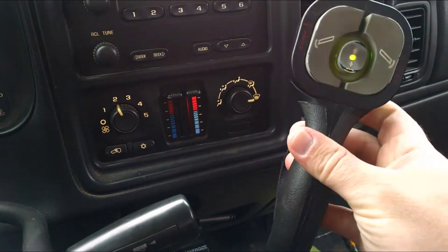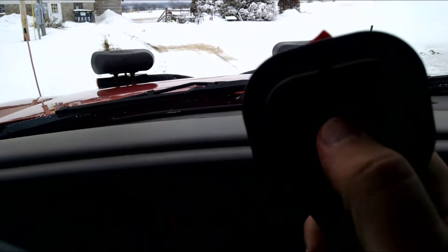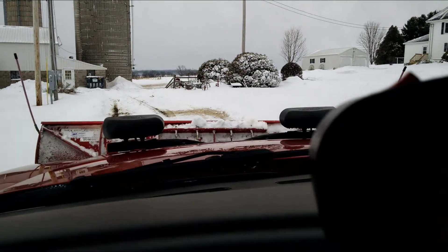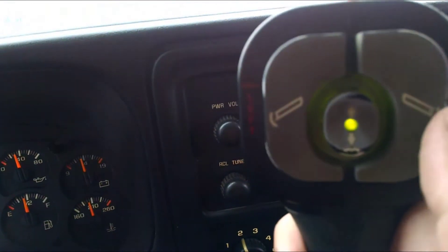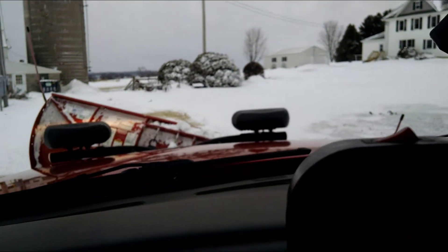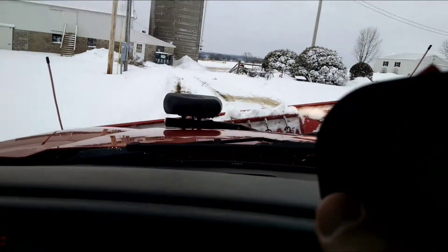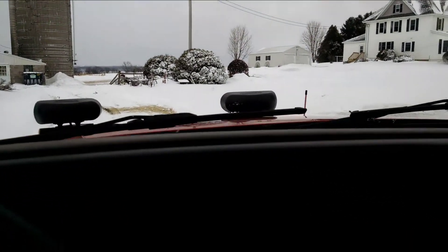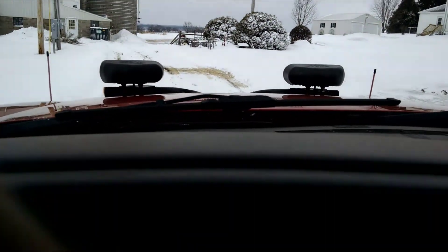Just for fun, for those of you who don't have to plow snow, I thought I'd show you what a snow plow looks like. This is the controller — you push the middle button up here to raise the plow and lower it. It has quite a range of movement. There's a left and right button here: push right to move the blade right and shove the snow that way, or push left to go the other direction.